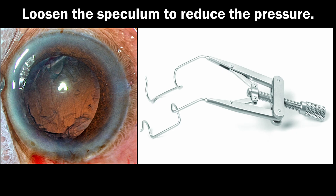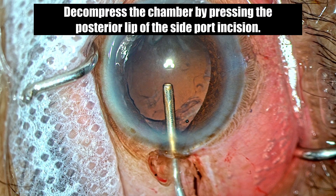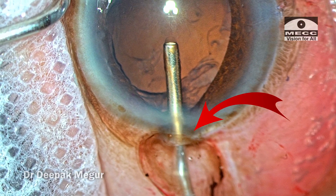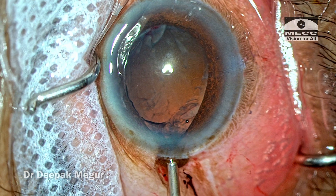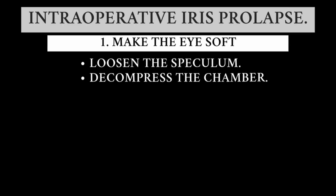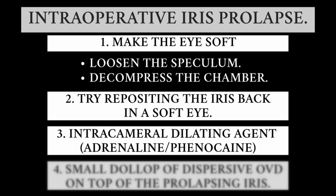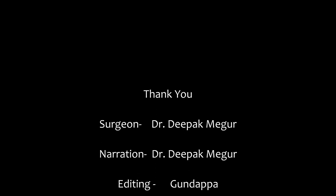The basic concept is: first, loosen the speculum — it may be pushing the globe. Second, decompress the chamber. Press the posterior lip of the wound and the visco is let out, the eye becomes soft, and now the iris can be reposited back quite easily. This video highlighted the principles to be used when managing an intraoperative iris prolapse. Thank you for watching and hope you found this helpful.